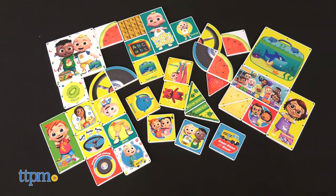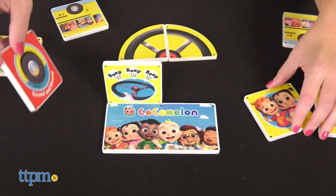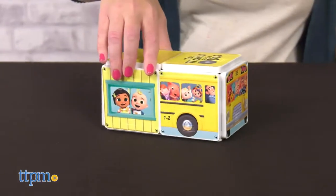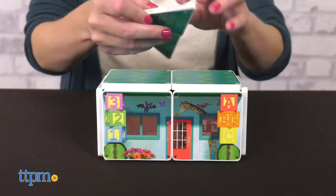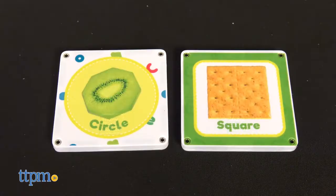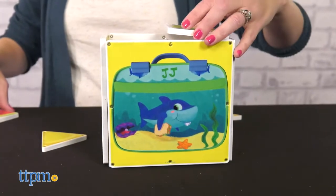Schooltime Songs is a larger set with 36 magnetic pieces. Kids can explore shapes, sounds, and motions as they build with double-sided pieces featuring JJ and his friends. Sing along to The Wheels on the Bus while building a school bus, or build the Melon Patch Academy while singing The First Day of School. Kids can also identify foods and their shapes while singing Shapes in My Lunch and building a lunchbox.